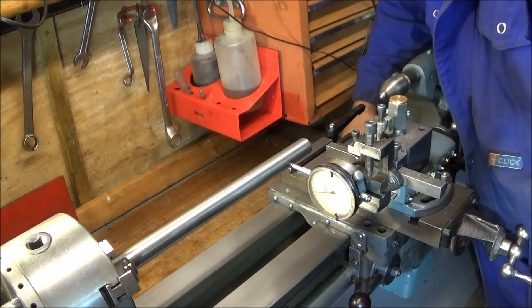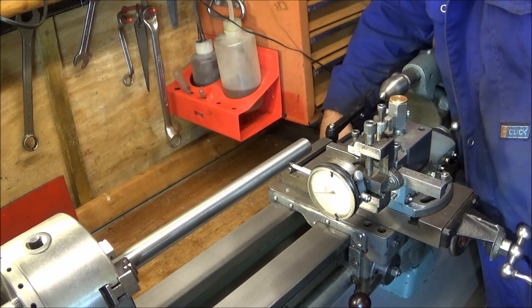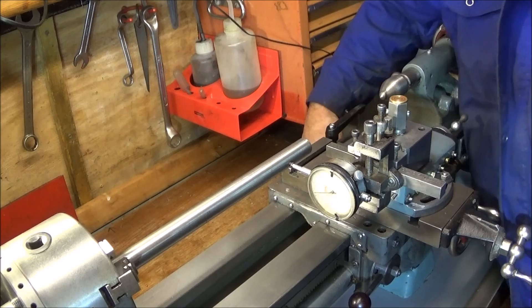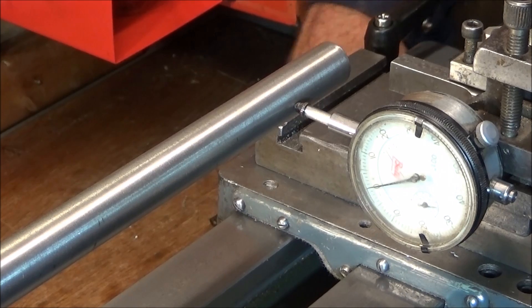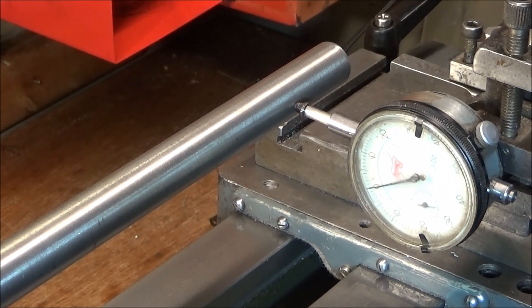I loosen off the top nut and turn the jacking screw anti-clockwise by about half a turn. Then I tighten down the nut at the top - loosen it off and tighten it up - and you can see now that I've only got about a thou of movement. It is possible to get it dead zero when doing that, so all nuts tight and dead zero on the clock when tightening the last one up.